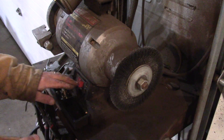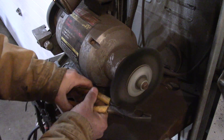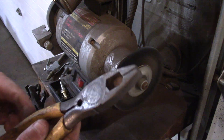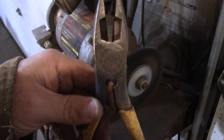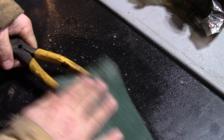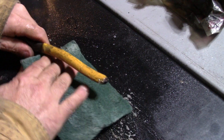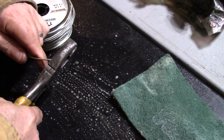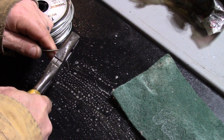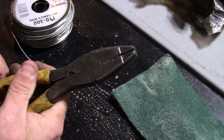Next up, the linesman pliers. These will be good — I'll just throw them in my truck. This is 14 gauge. Not bad.